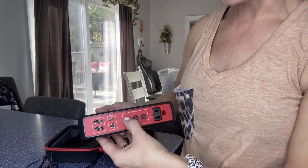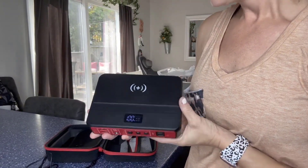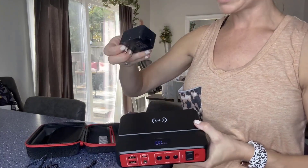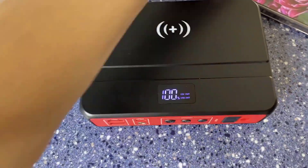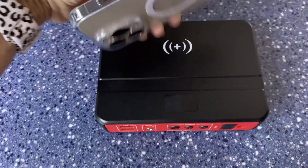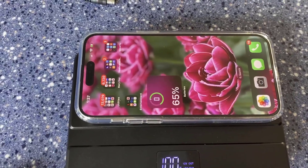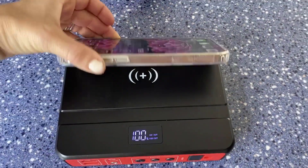You can turn it on right there, and you can see it's charged up and at 100%. It also comes with the block that you can use for USB. Now I have it on — check it out. I'm going to put my phone right there, and now that it's lined up, you guys can see that it is actually charging right now just by putting it right there.